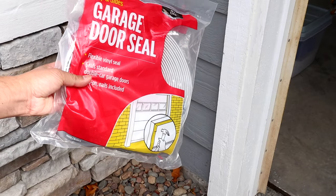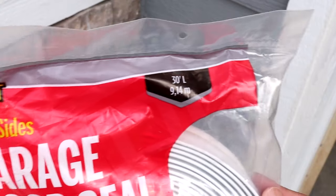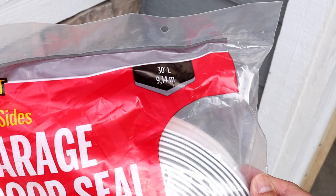This is what I'm using and it's available online or at local hardware stores. This one is 30 feet long and depending on the size of your garage door it may be enough to fully fit around the top and sides.